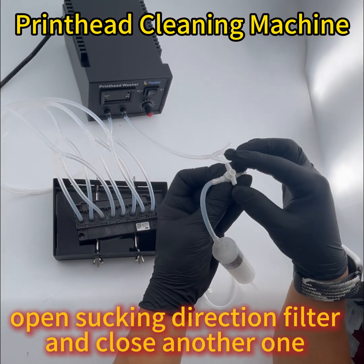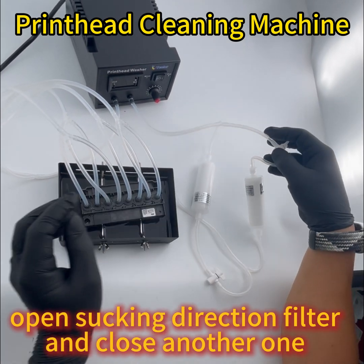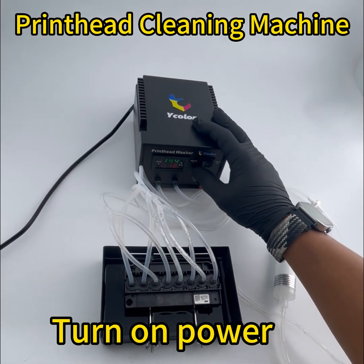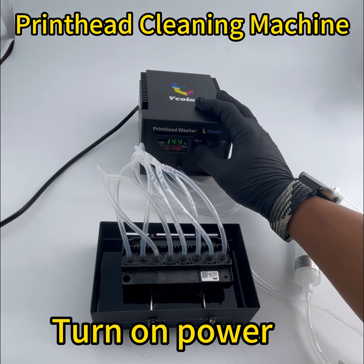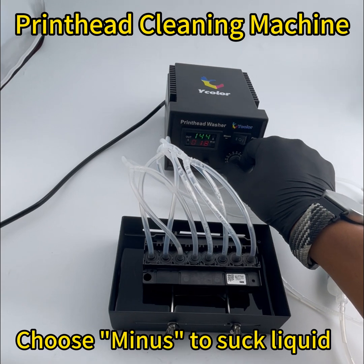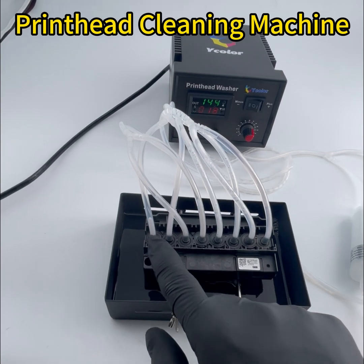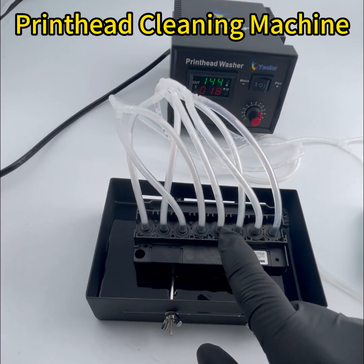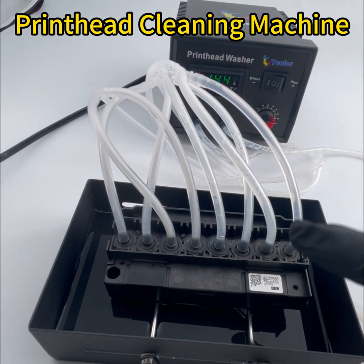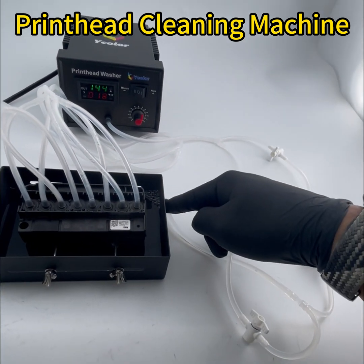So we turn this filter on — this one must be closed, this one is on, this one is closed. We turn it on and it starts sucking liquid from the surface. We adjust the pressure, and as you can see the liquid is being sucked from the surface and goes back to the case.